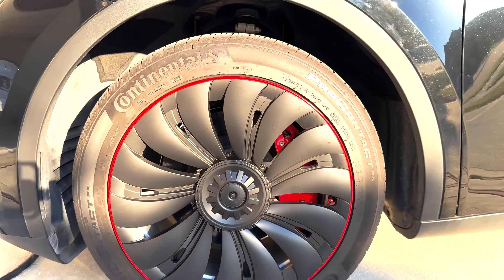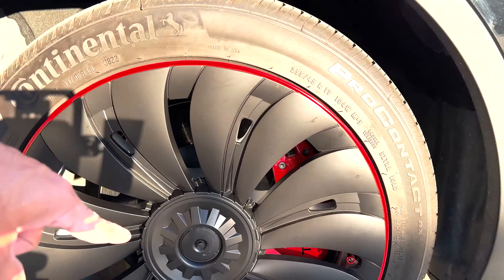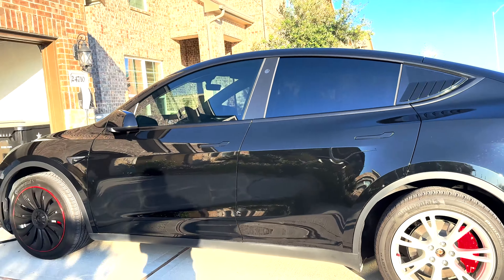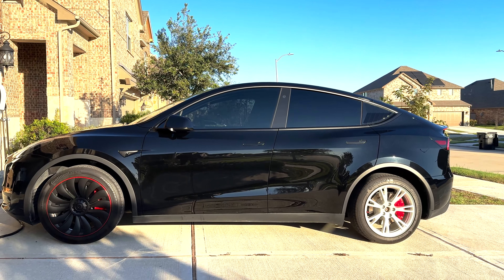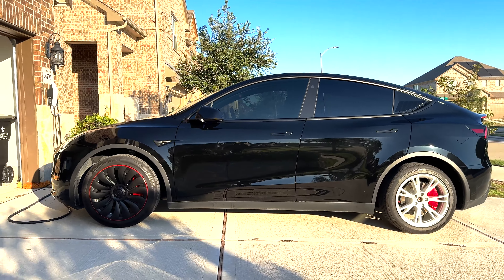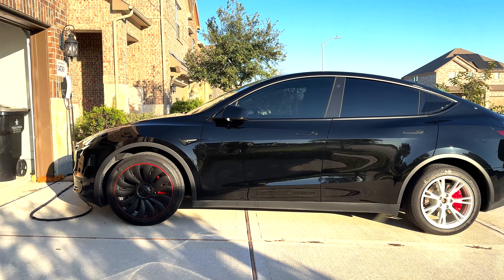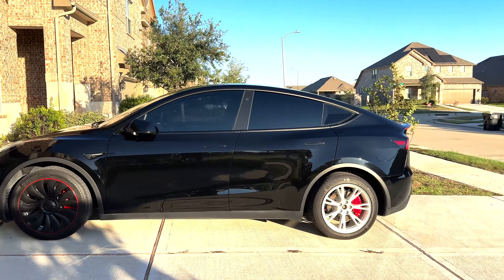Wow, it actually looks pretty sick! I like that red line around the caps, and it also comes with a center cap that goes here with the red Tesla logo. Let me show you how it looks with caps and without caps, and with the special red line edition. This is a totally black car and the red line around the cap really complements the whole look. The red line is pretty subtle, not a really thick line, but it adds beauty to it. That Uber Turbine design looks really good.